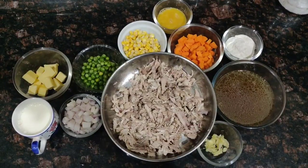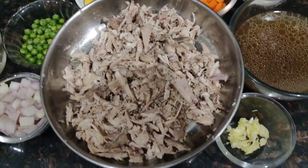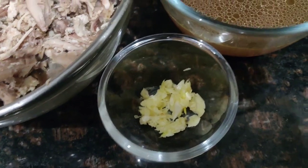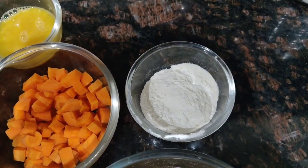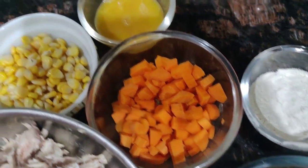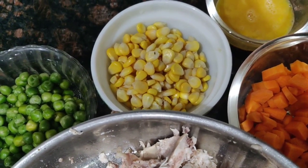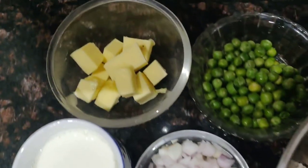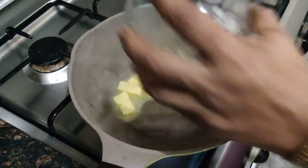For the filling I need chicken — I'm using three-quarters of a cup, already boiled and shredded. I also have around four pods of garlic, two cups of chicken stock from when I boiled the chicken, two tablespoons of all-purpose flour, one carrot, one-quarter cup of sweet corn, one-quarter cup of green peas already boiled, one roughly diced onion, a few cubes of butter for sautéing, and one cup of milk.